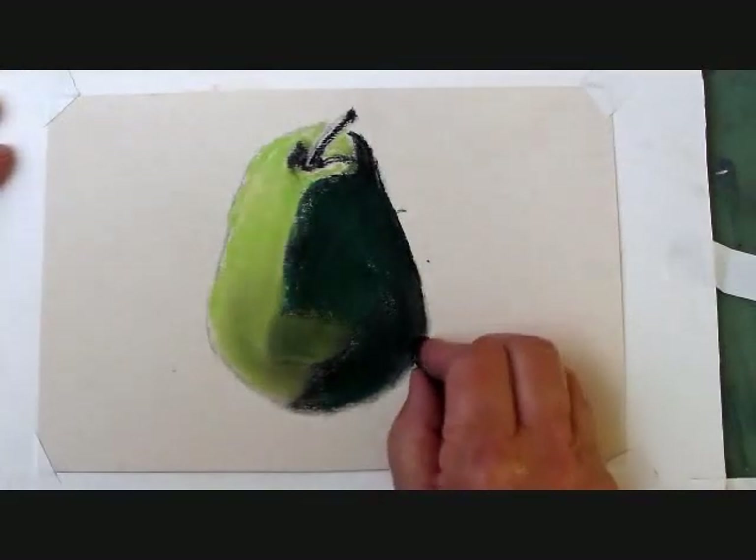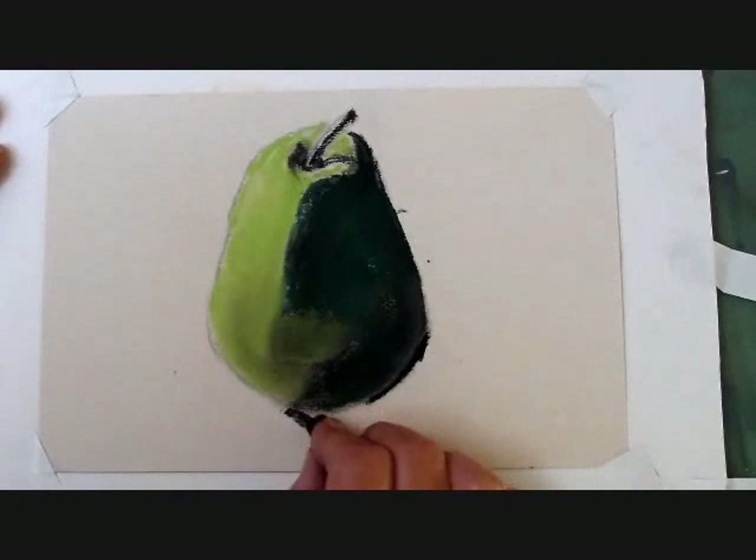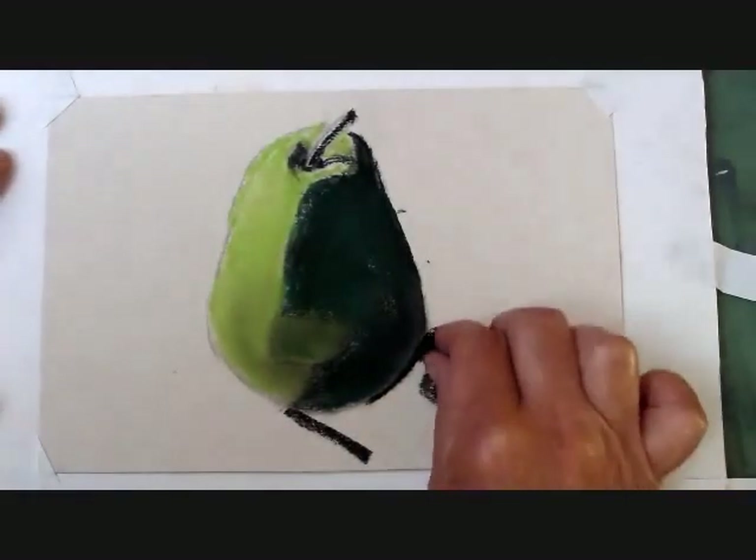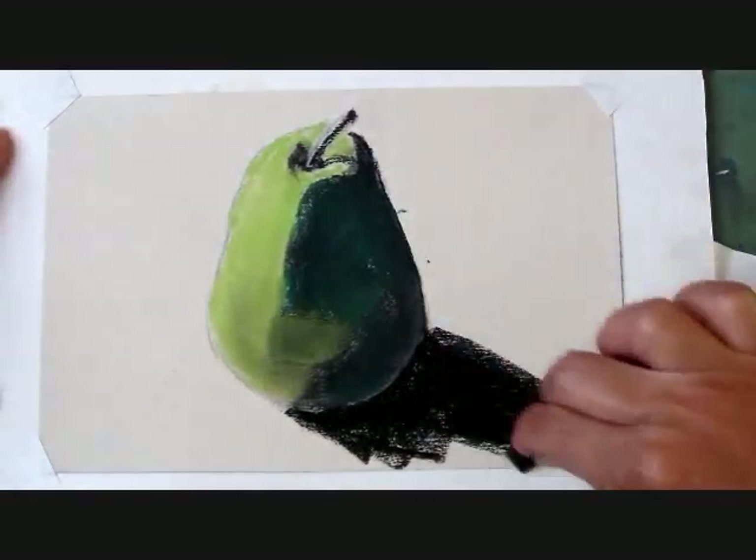Usually at this point in painting, I like to anchor my subject. The shadow does that, so I'm blocking in some black, applying a little more pressure than I did with the pear.